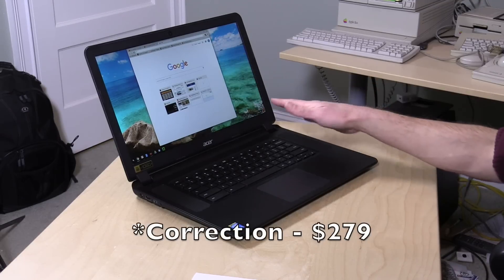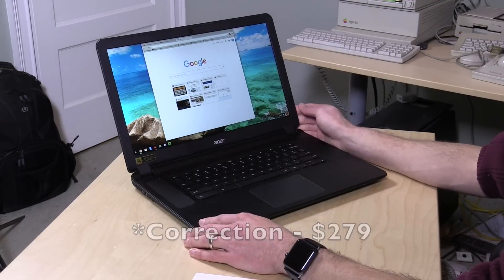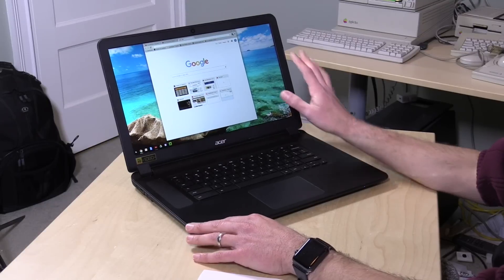There's also one with a Celeron 3205U processor — that's the same chip that's in the Acer C740 Chromebook we looked at a few months ago. That's the one I would actually recommend because it comes in at $329 but has the same display. There's also a white version available, so if you want white you can get that, or you can choose this black one.